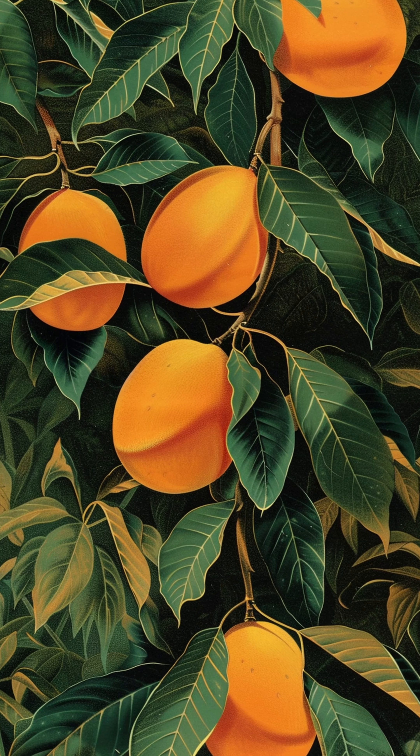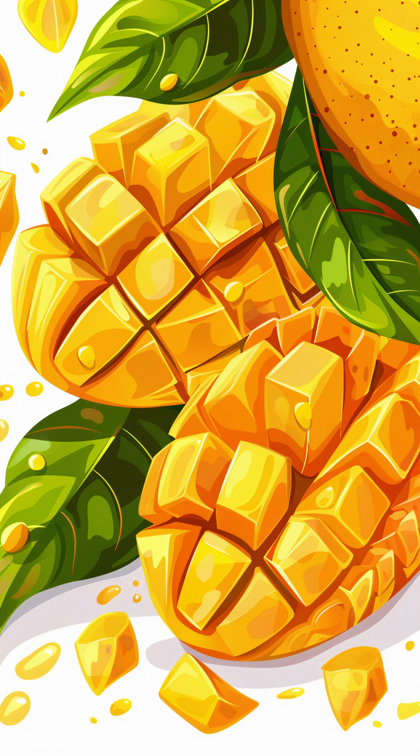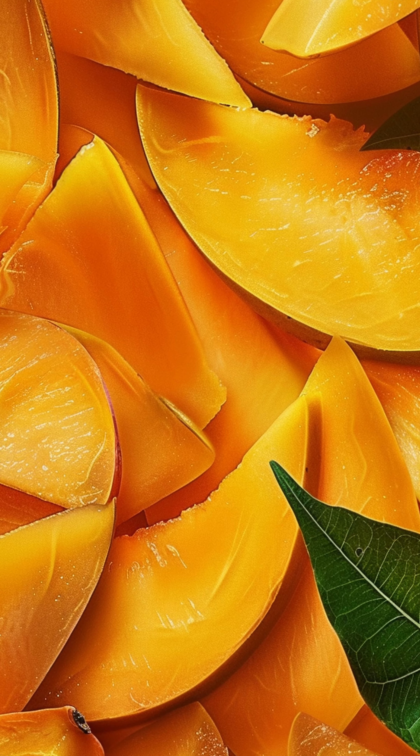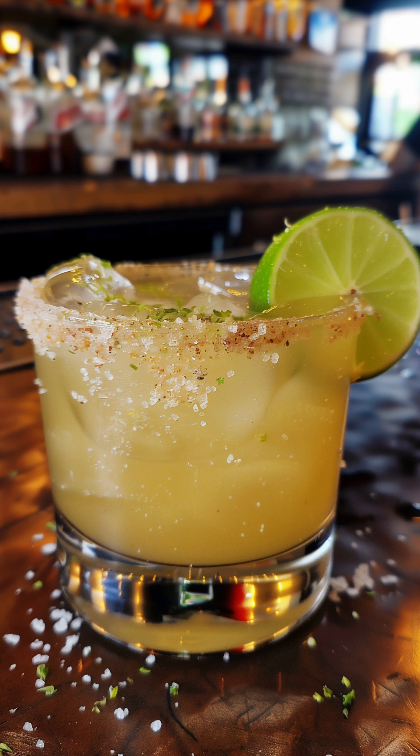For a sweeter, fruitier twist, let's go tropical. Replace half of the triple sec with mango puree. The mango brings a delicious sweetness that pairs wonderfully with the tangy lime. For an extra touch, you can rim your glass with a mix of salt and chili powder.